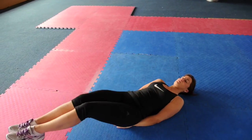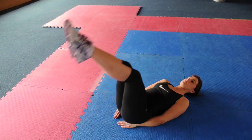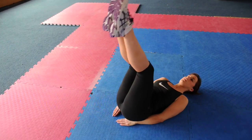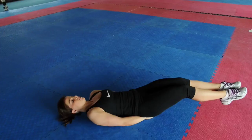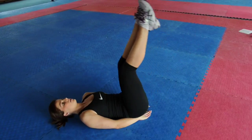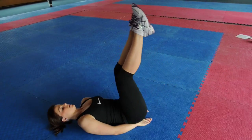The fourth exercise: double leg lowers. The double leg lowers is an advanced version of the single leg lowers. Begin lying on the floor with your legs extended straight up over your hips and arms rested down by your side. Inhale and slowly lower both legs together straight down to the floor. Just before the legs reach the floor, exhale and raise them both back up to starting position. Make sure to keep the core muscles tight throughout. Repeat 12 times.